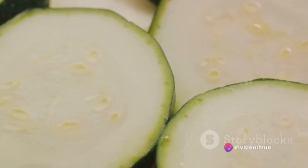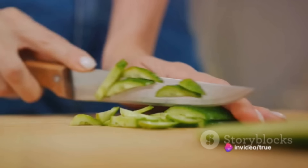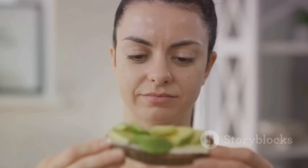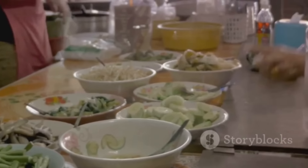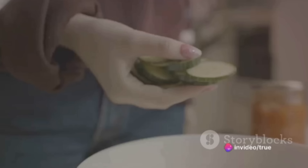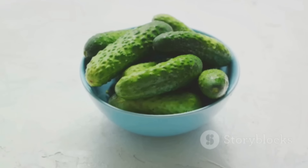A snack that's as fun to make as it is to eat. These are not just tasty treats — they are also a powerhouse of nutrition. Cucumbers are hydrating and packed with vitamins; the cheese adds a dose of protein, while the garnishes bring their own health benefits. Not to mention, these bites are low in calories and carbs, making them a guilt-free indulgence. Cucumber bites are the perfect blend of health and flavor — they're quick to whip up, easy to customize, and sure to impress. Whether you're throwing a party or just want a fancy afternoon snack, these bites are a refreshing change from the usual. Who knows? It might just become your new favorite snack!